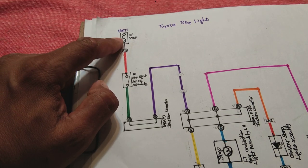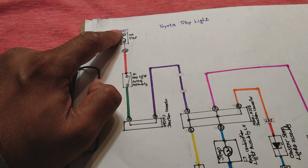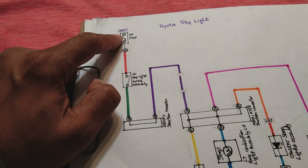A 10-ampere stop fuse is involved in the circuit. The positive power is coming from the battery at all times, passing through this fuse. Let us now explain this circuit.